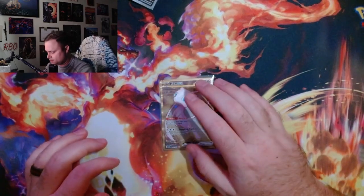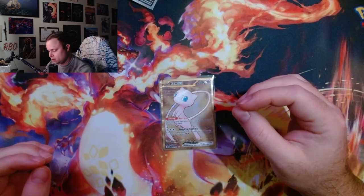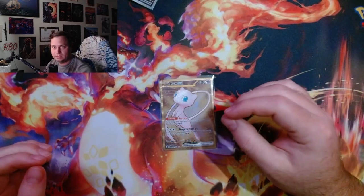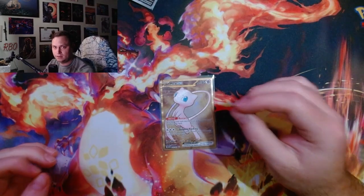And I know what you're thinking — it's a very special card, RBO, you need to double wrap it. But before I use two penny sleeves on this metal card, just let me say: I didn't ask for your two cents, okay?